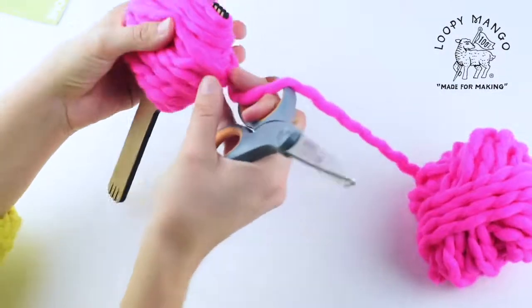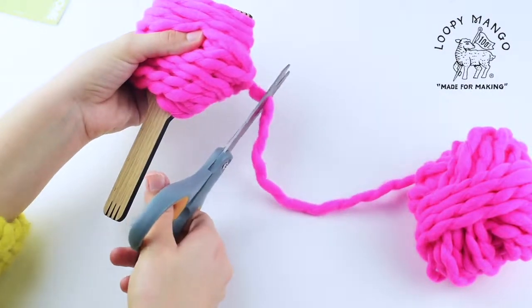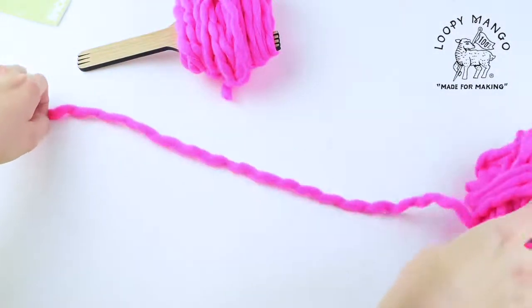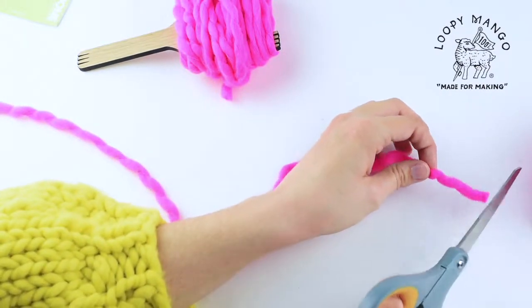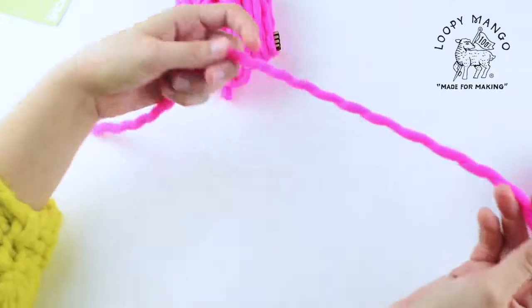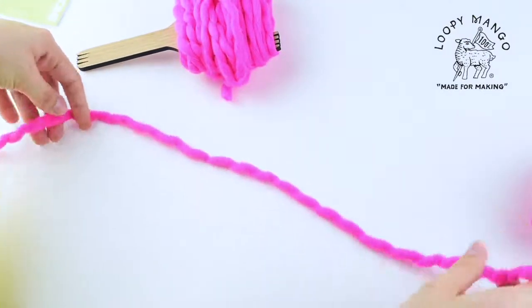When you're finished, you're going to cut that last piece — make it the same length as the tool is. And then you're going to cut a separate piece of yarn that you're going to wrap around to tie the pom-pom together.